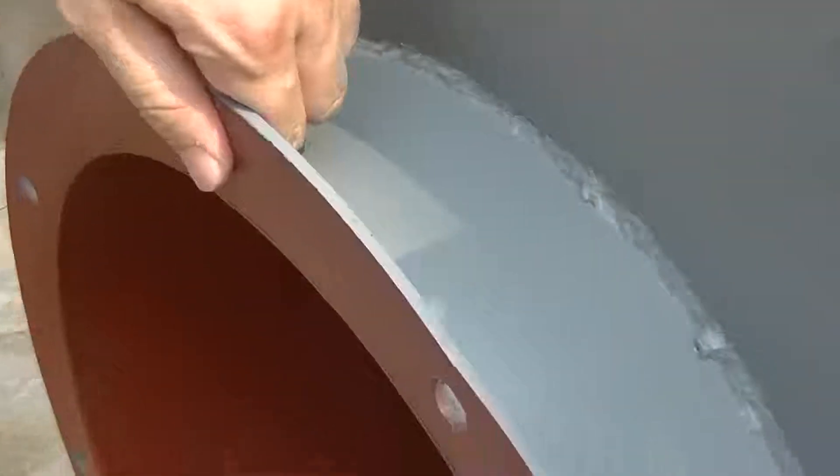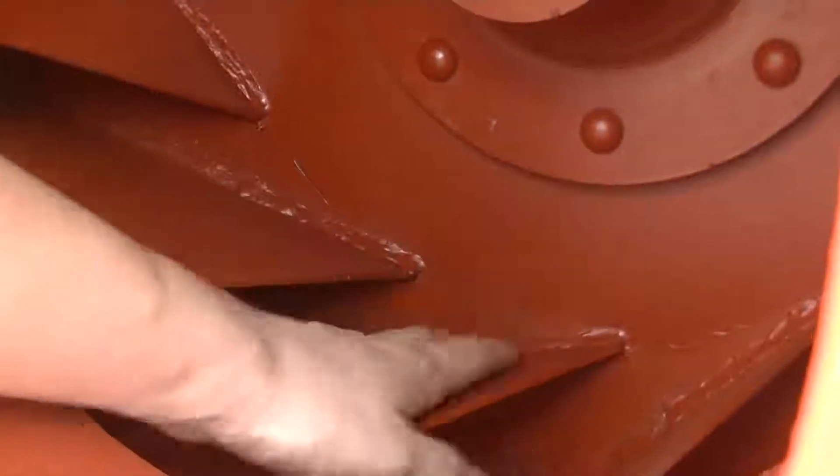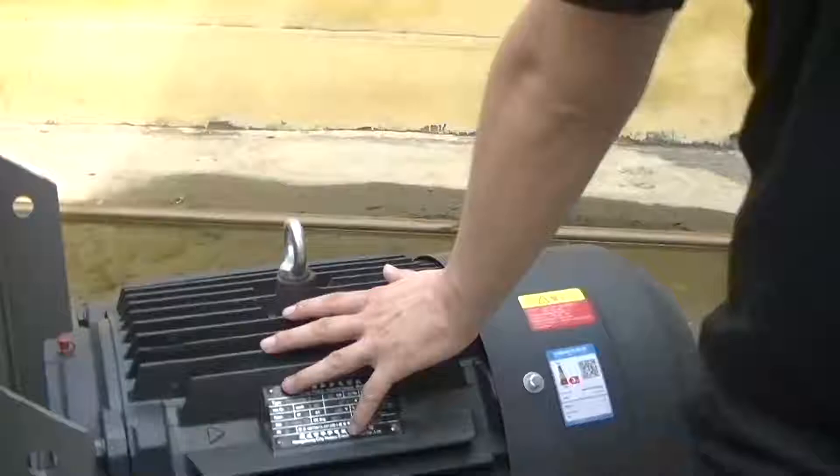Here is the inlet and you can see the impeller inside — it is very strong. The welding is very smooth and all surfaces are well finished. You can also see the motor here.